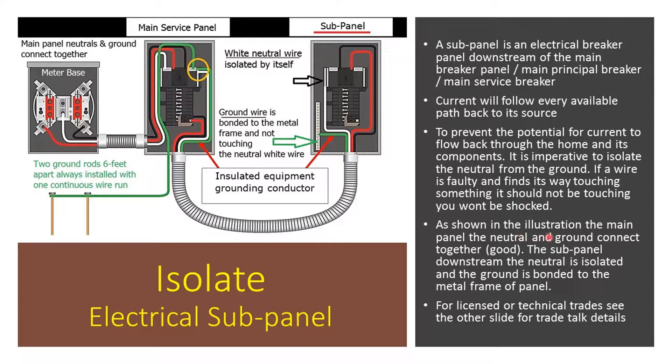Now, as shown in the illustration, the main electrical panel has the neutral and grounds connected together, and that's good. In the subpanel downstream, the neutral is isolated, and the ground is bonded to the metal frame of the panel.